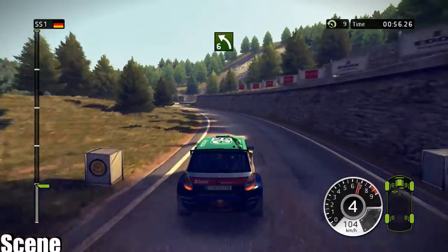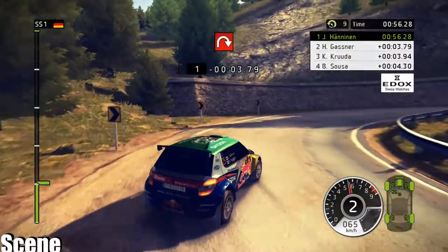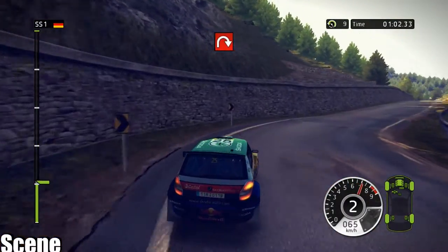40, left 6. 40, hairpin right, wall, outside. 80.